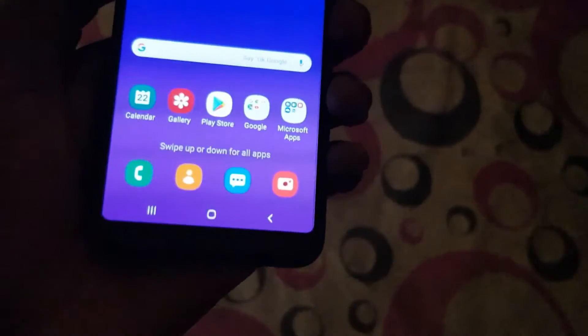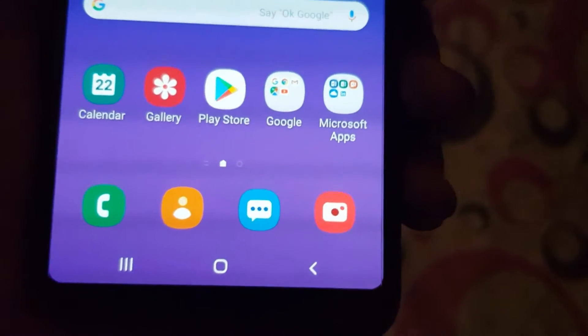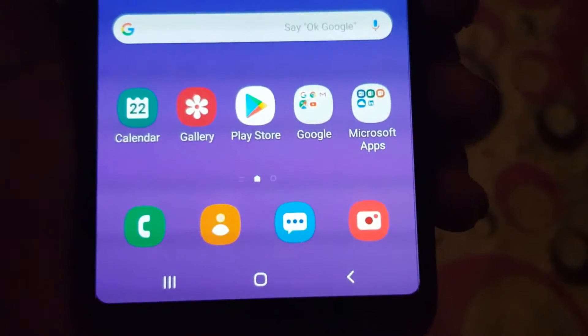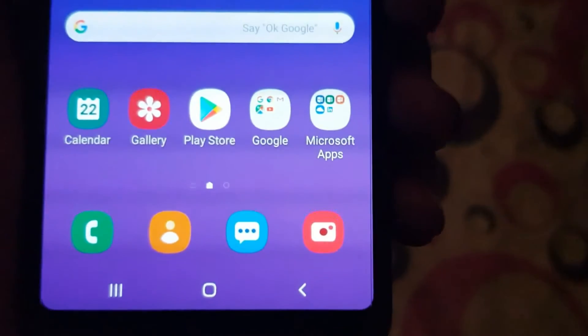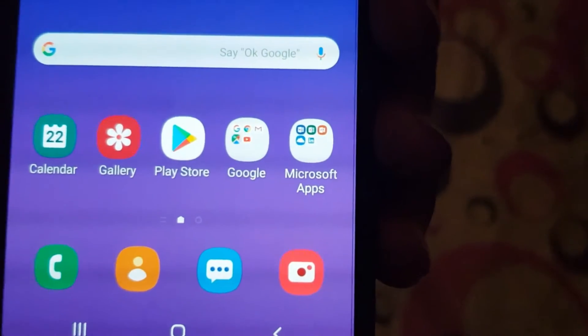The new major update — you can see the Recent, Back, and Home buttons have been adjusted and changed compared to the previous Android Oreo update. There is a toggle now and they are pretty different from what you saw on the Samsung Galaxy S8, S8 Plus, Note 8, and Note 9.